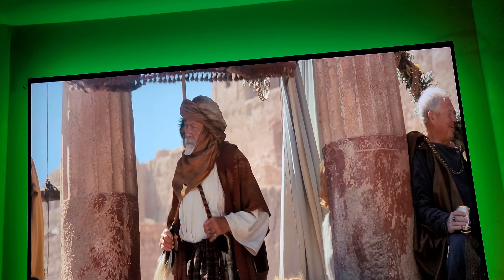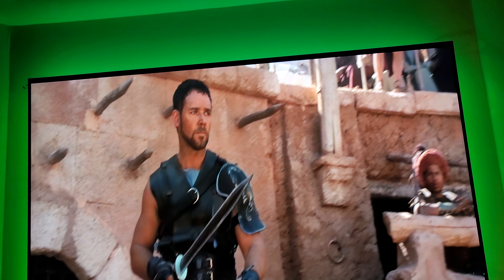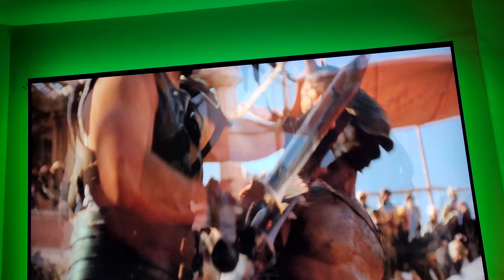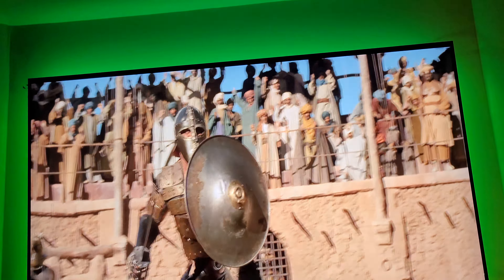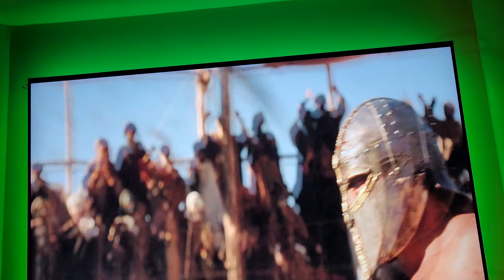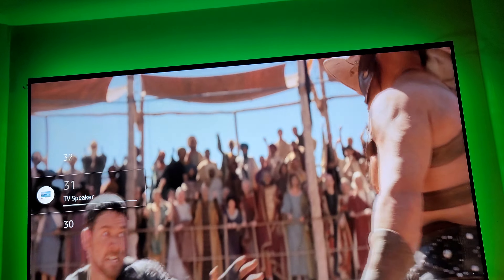Hi everybody, this is Home Theater Man back in another video. Today I want to talk to you guys about the Auto Motion Plus setting. Before I start, I want to do a quick demo for you guys. I'm watching the movie Gladiator — I'll start it.